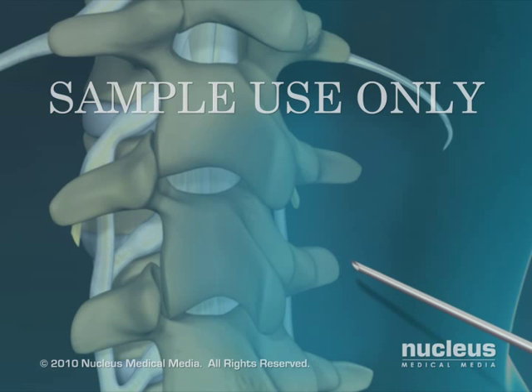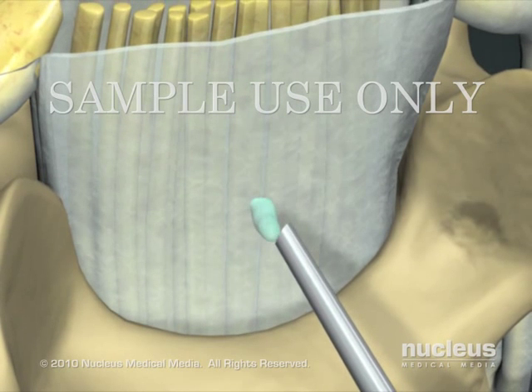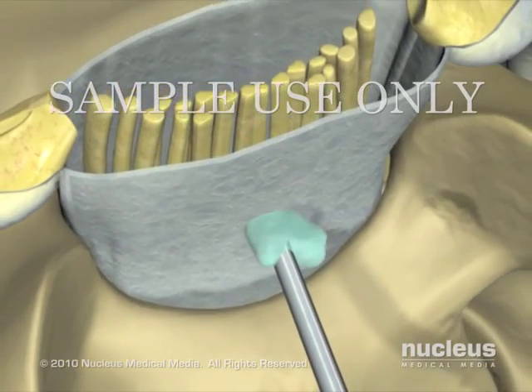The anesthetist will pass a needle through your skin between the vertebral bones. With epidural anesthesia, the needle does not penetrate the dura, and medication is deposited just outside of the sack of fluid that surrounds your spinal cord.